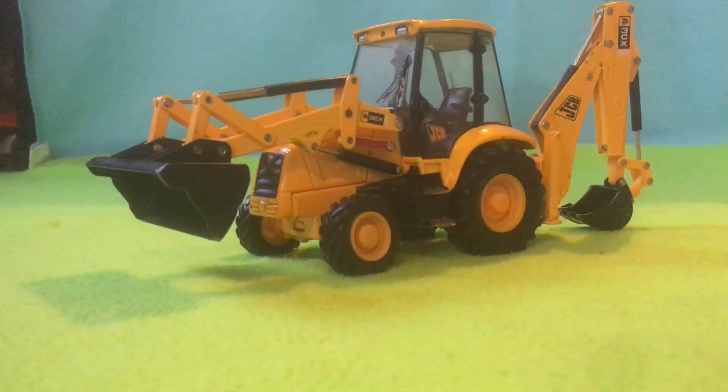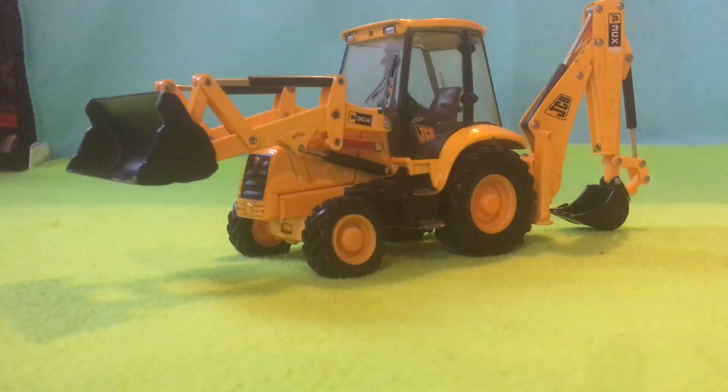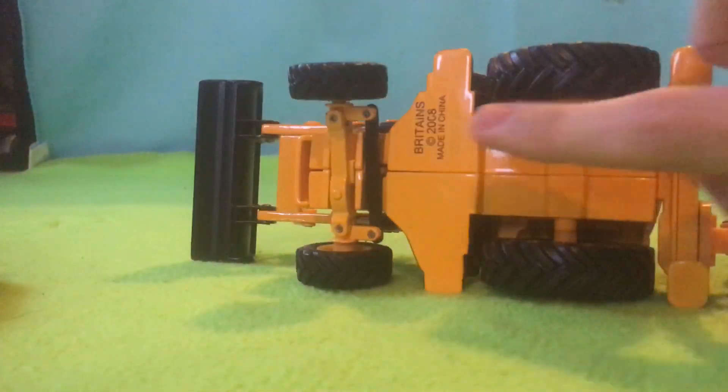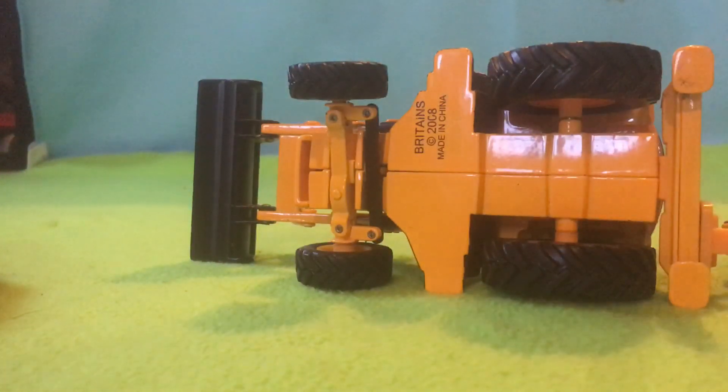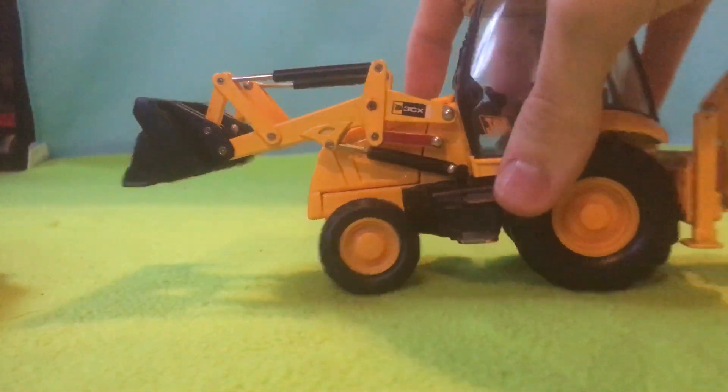Same with the bucket - that would tip as well. It is made by Britains, as you can see there on the back. Britains model - quite a popular one for models.